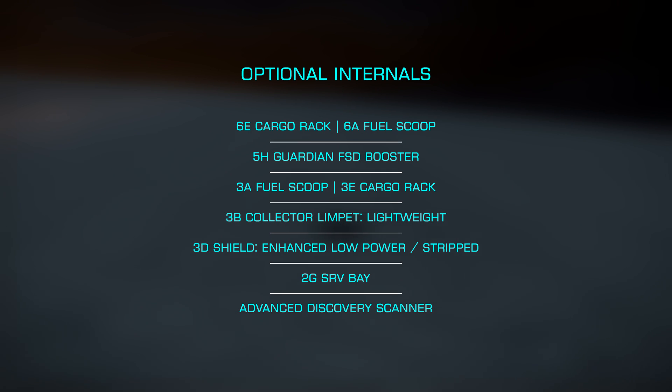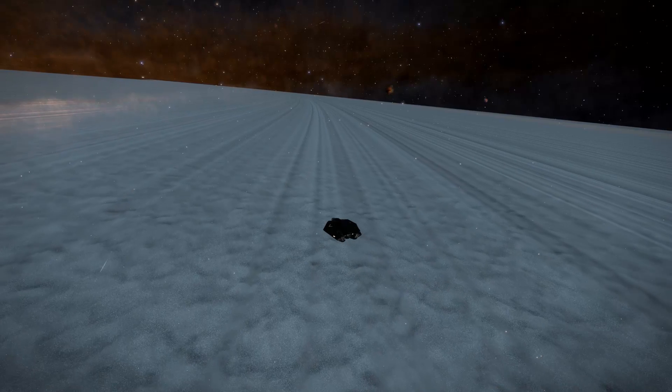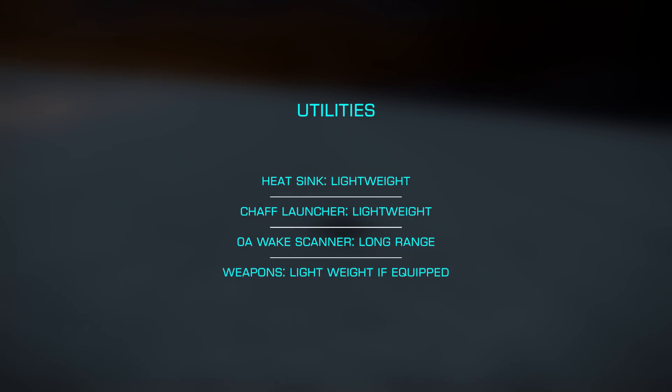You could also swap the SRV for a fast scan detailed surface scanner if you're doing road to riches scanning. For our utility mounts, we'll want a single lightweight heatsink — perhaps two — with a single lightweight chaff launcher, just in case someone has a go at us. For wake scanning, I prefer a long range A-rated scanner, as this eases moving about in an instance such as a distribution center. You can likely leave the weapons at home. If you do choose to bring something, you'd likely want lightweight to keep the mass down, as this is hardly a combat ship.